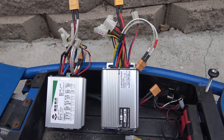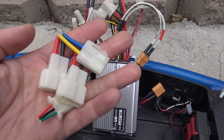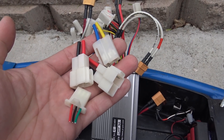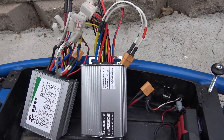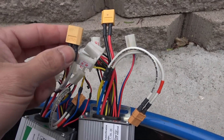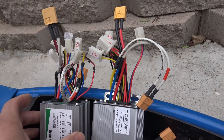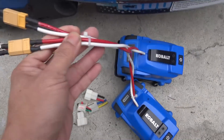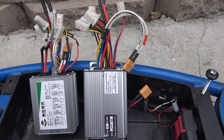Let me show you these controllers. They originally came with these connectors, and I don't have these connectors, so I just cut the connector out and soldered my XT60 connectors on these, because I use XT60 connectors on everything. That makes it easier for me to use.